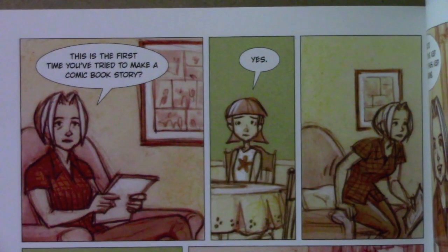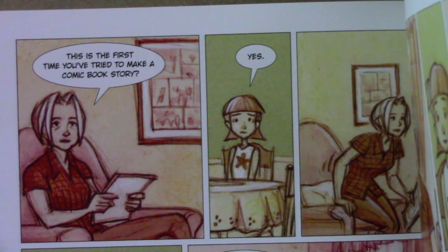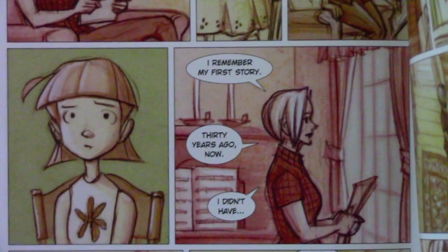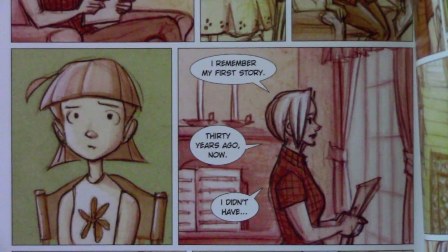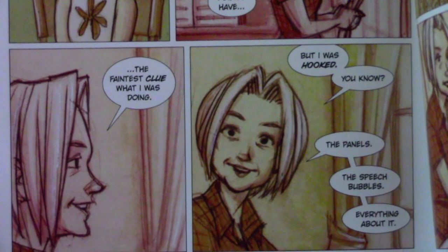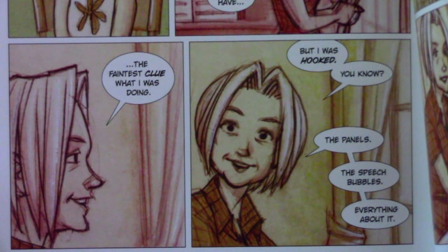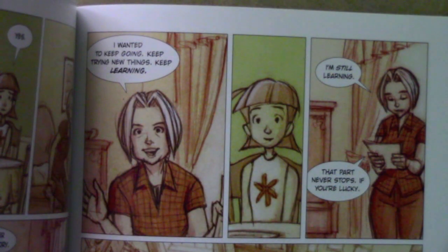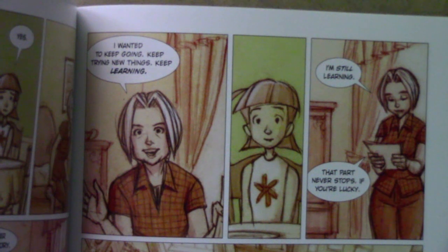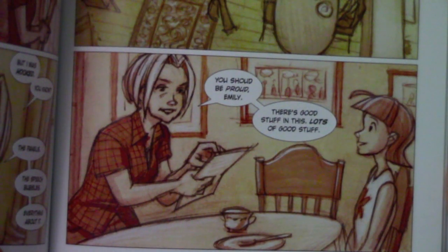Sophie says, 'This is the first time you've tried to make a comic book story?' 'Yes.' 'I remember my first story, 30 years ago now. I didn't have the faintest clue what I was doing, but I was hooked, you know? The panels, the speech bubbles, everything about it. I wanted to keep going, keep trying new things, keep learning. I'm still learning. That part never stops, if you're lucky.'